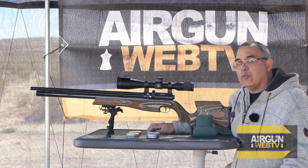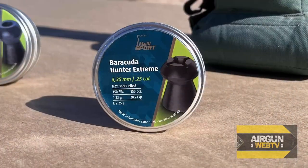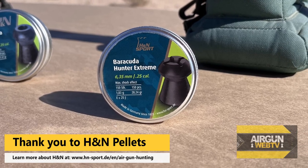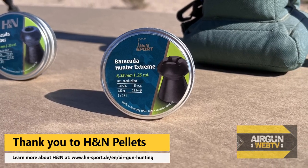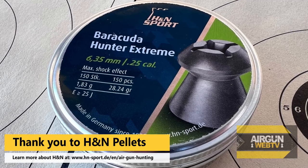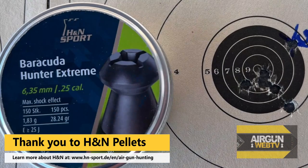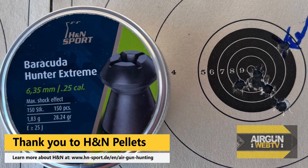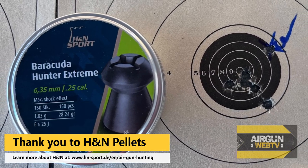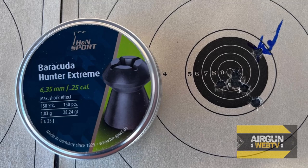I'm going to skip right to the Barracuda Hunter Extremes, because the Barracuda Hunters were the best I got across multiple shooting sessions. The Barracuda Hunter Extremes are heavier than the Barracuda Hunters — they're 28.24 grain — and they deliver pretty consistent accuracy. If I were just raw hunting and wanted something that gave me maximum expansion, just devastation on impact, the Barracuda Hunter Extremes have always served me well. I've actually taken a pig — it wasn't a huge pig, but it was a pig on the run — tacked him right behind the ear and dropped him with a .25 cal pellet gun shooting these Barracuda Hunter Extremes. Very effective hunting pellet.